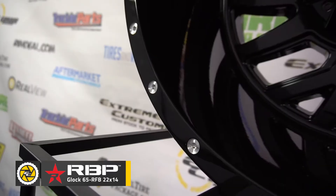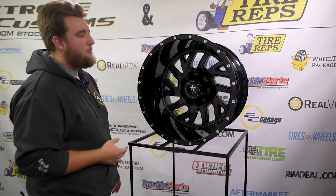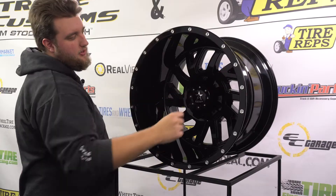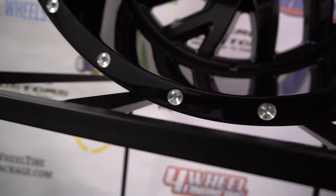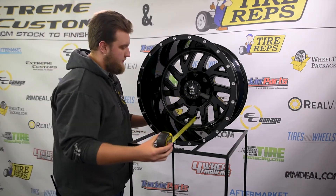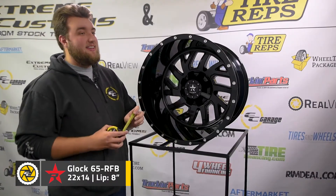This is the 22x14, definitely has a lot of lip. It's a flat-faced wheel, which means from here to here there's no curvature or anything. One nice feature is that every other spoke is actually a different shape — you have a singular spoke and then a spoke with a window in it. Another design feature is the beadlock look with little milled-out circles that add accent to the wheel. Measuring from the face of the spoke to the edge of the wheel, it's just a hair under 8 inches — that is a lot of lip.